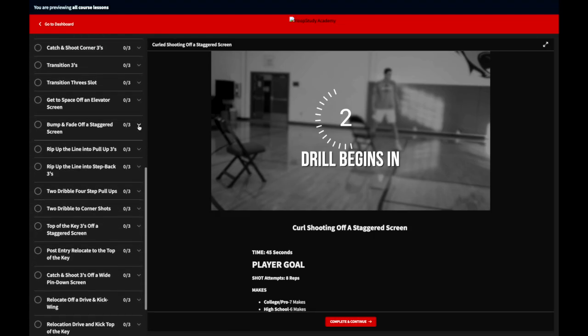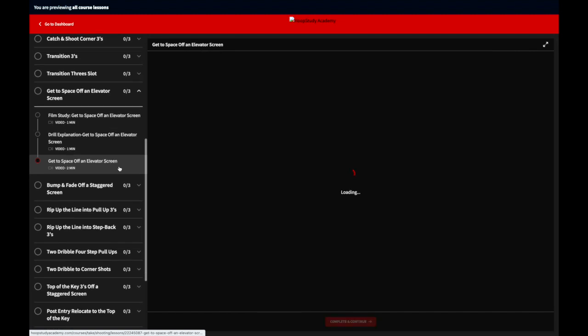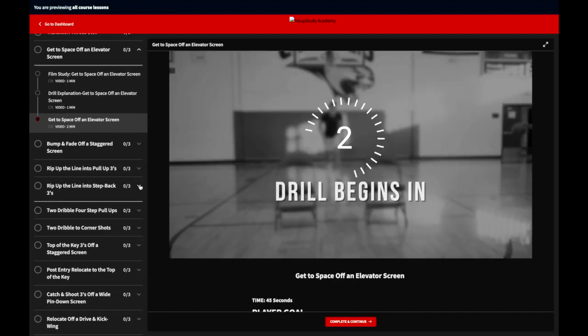That is just one of many shooting drills that you're going to find inside of the Hoop Study Partner Shooting Academy.